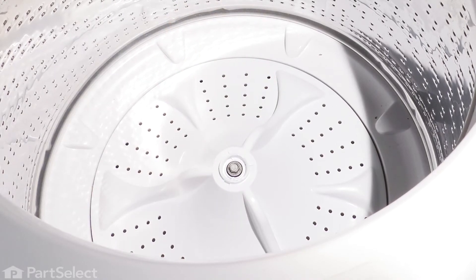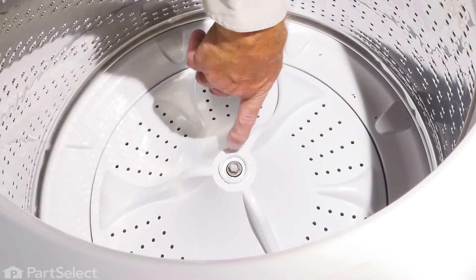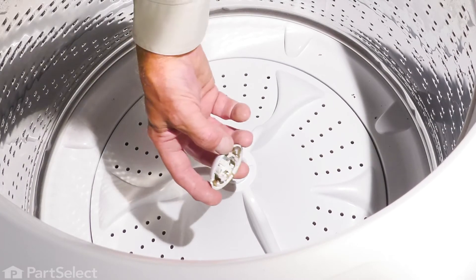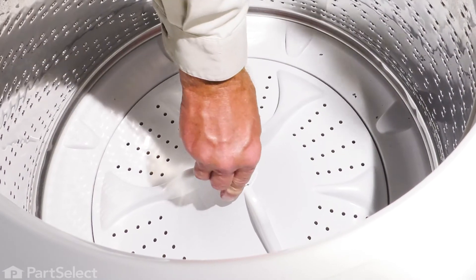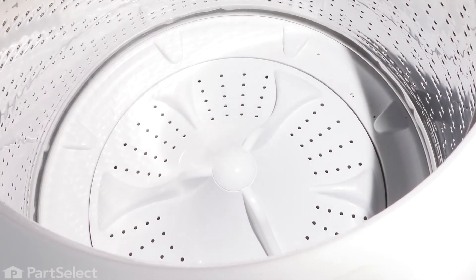Now we're ready to reinstall that cap. Again, there are three little clips there. We'll line those up with the slotted openings on the outside and snap it into place.